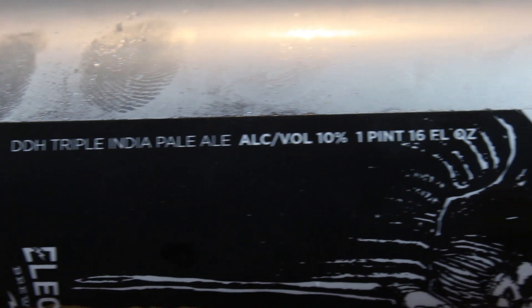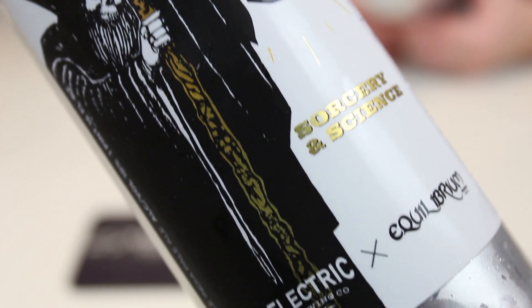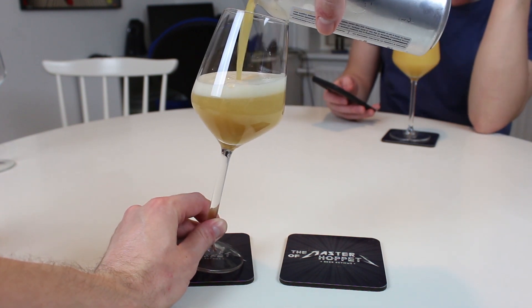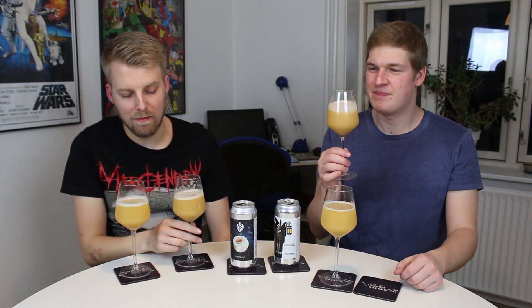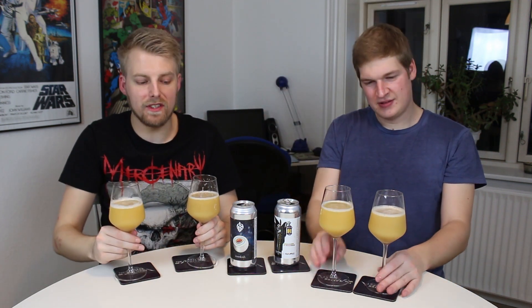It will be fun to see which one is best this time. We start with the Electric triple IPA, double dry hop, collab with Equilibrium, hopped with Citra and Galaxy, at ten point one percent. Pouring it — it's a bit muddy, is it slightly grey? I'm afraid of oxidation. It does look a bit murky — it's a greenish color, could be because of the amount of hops. The Monkish looks much better in color, much more bright with a little bit of orange. Let's check out Electric Brewing Sorcery and Science with Equilibrium.